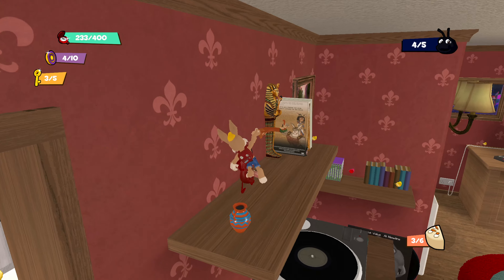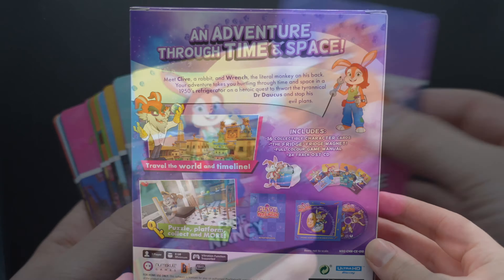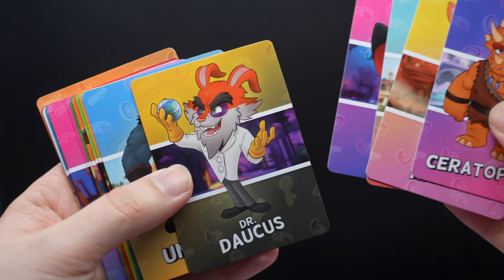So when Numskull reached out to me and asked me whether I wanted to review their upcoming 3D platformer called Clive and Wrench, I jumped at the opportunity — pun intended. A new game that draws inspiration from all of my childhood favourites, made by a super passionate developer who loves all of the same games that I do. How could I say no to that?